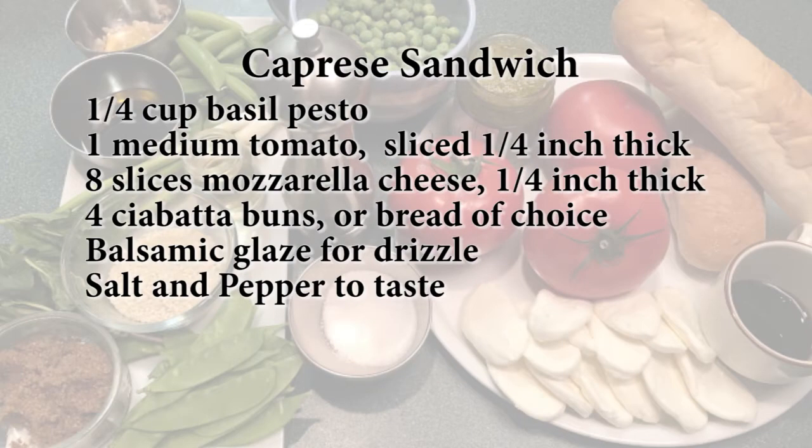For the Caprese sandwich you will need: 1 medium tomato sliced, 8 ounces of mozzarella cheese, 4 ciabatta buns or bread of your choice, balsamic glaze for drizzle, and salt and pepper to taste.